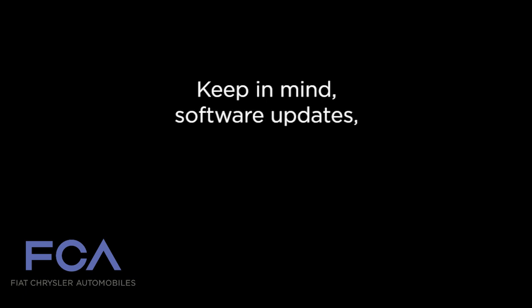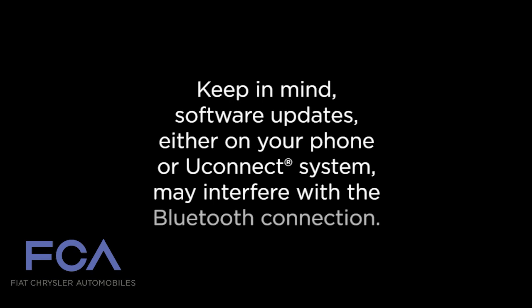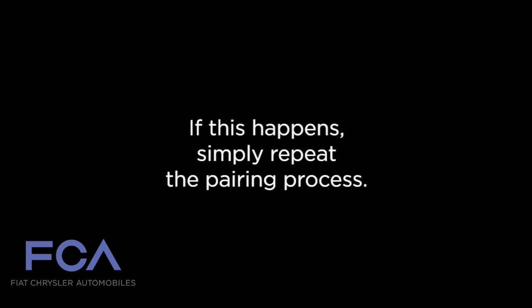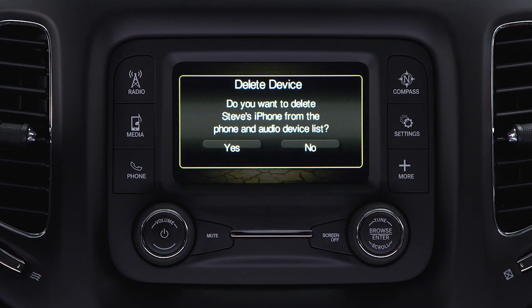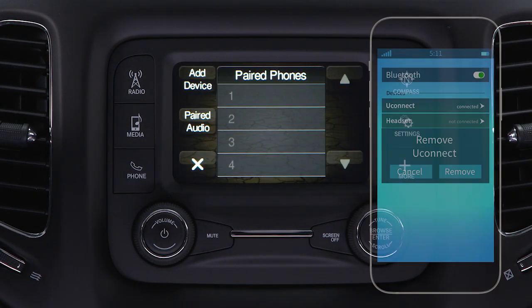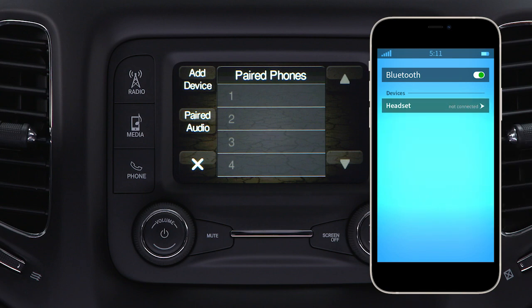Keep in mind, software updates either on your phone or Uconnect system may interfere with the Bluetooth connection. If this happens, simply repeat the pairing process. But first, make sure to delete the device from the list of phones on your Uconnect system, and be sure to remove Uconnect from the list of devices in your phone's Bluetooth settings.